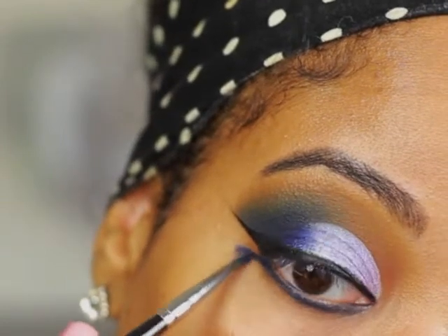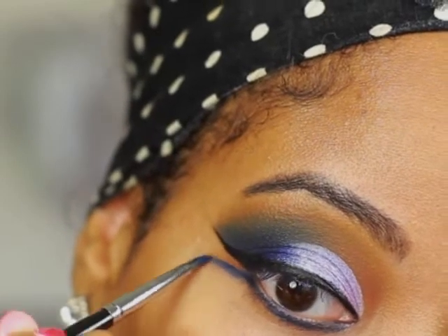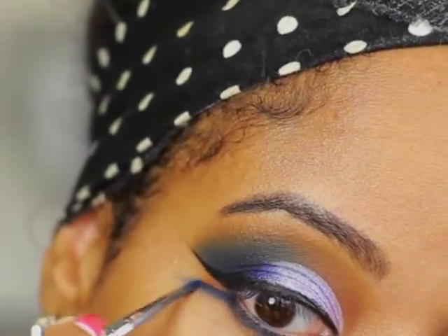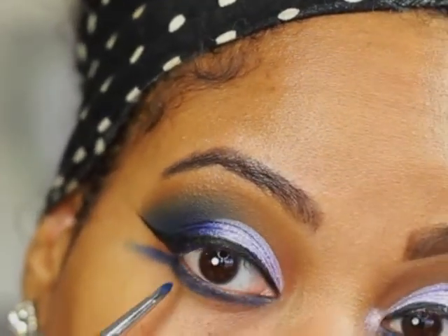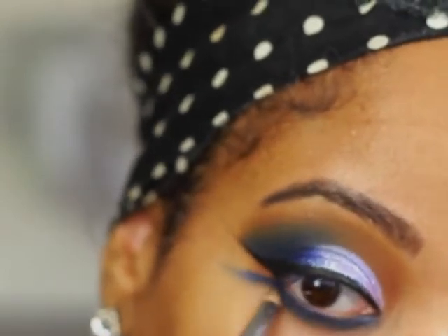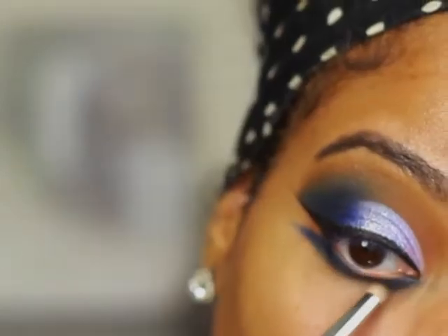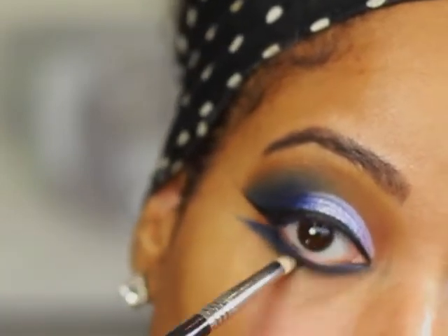To start blending the lower lash line out, I'm going to take a small pointed brush and drag the lower lash line out as if you were creating another wing. Next, I'm going to take a pencil brush and blend a little bit more on the lower lash line. To help blend it out further, I'm going to go in with Swiss Chocolate by MAC with the pencil brush and apply it to the lower lash line.